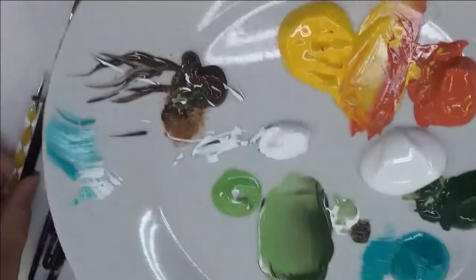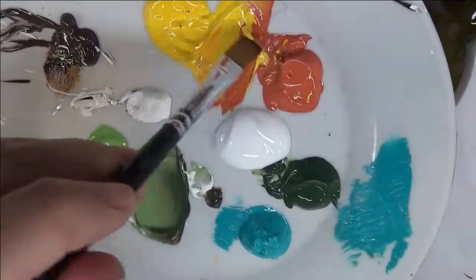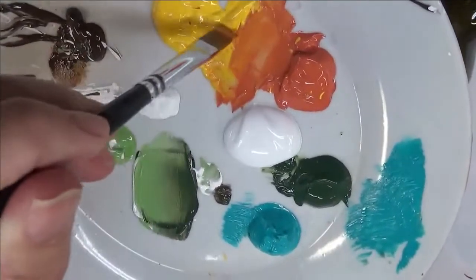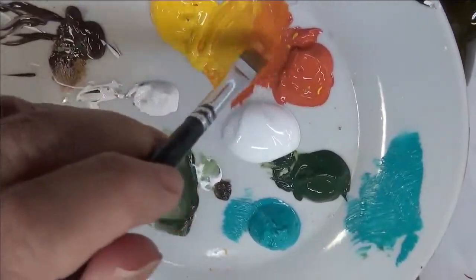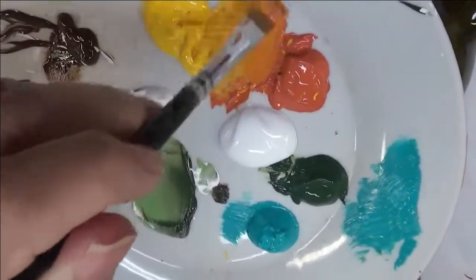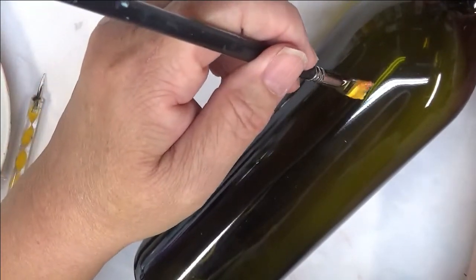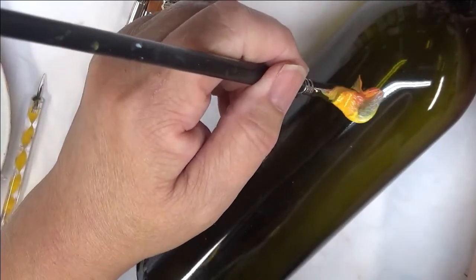I'm going to be double loading my No. 6 brush. I like to dip in the sides — you can dip into each side and do your blending strokes, move over and blend them together, however you want to do it. For the purpose of this video, I'm just dipping into each side, doing a few little strokes. It's just a very, very simple design and I'm going to start by doing a basic U-shape design for the base.